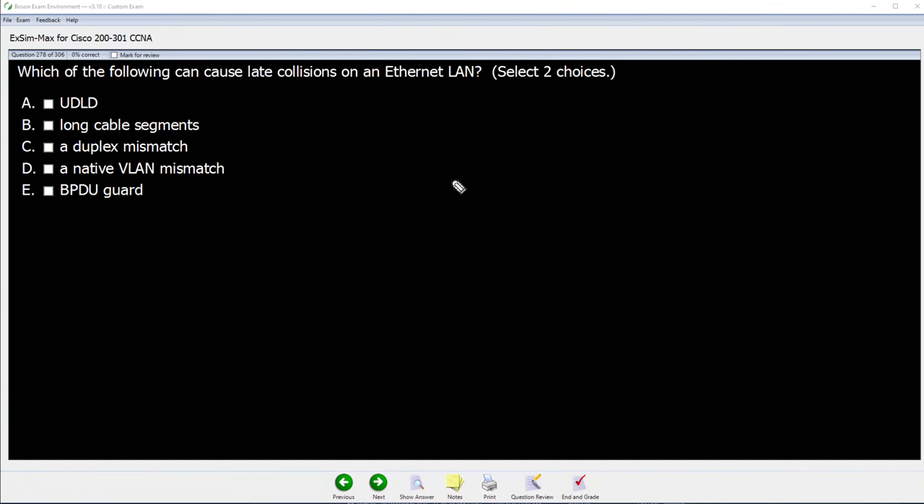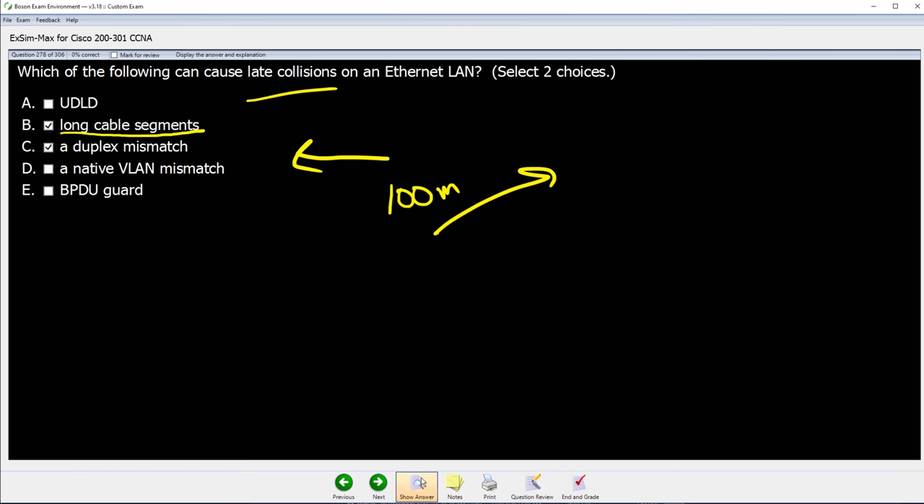And now a quiz question from Boson. Which of the following can cause late collisions on an ethernet LAN? Select two choices. Pause the video. The answer: you do know what one of these is — long cable segments. We talked about how an ethernet cable, Cat 5E, has a limitation of only 100 meters in length. If you go beyond that, it can cause late collisions. The other answer is duplex mismatch, which has to do with one side sending half-duplex and the other sending full-duplex. We'll cover more on that later.